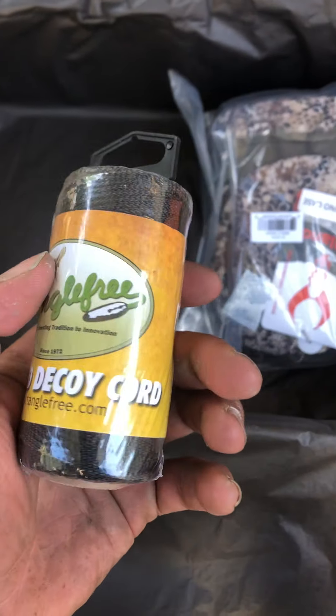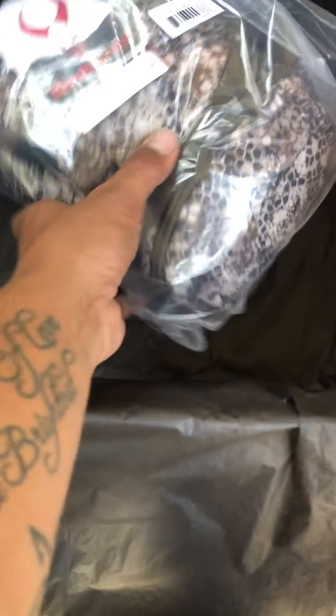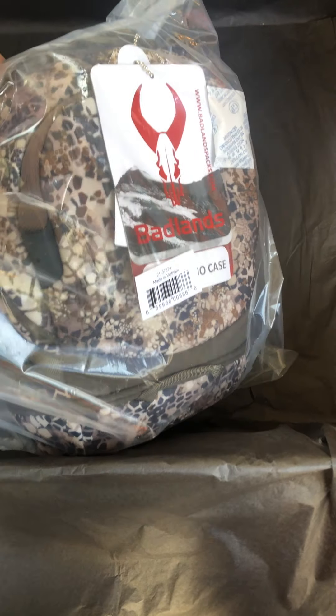200 feet of braided decoy cord — not really sure what I would use that for. And we have a Badlands bino case.